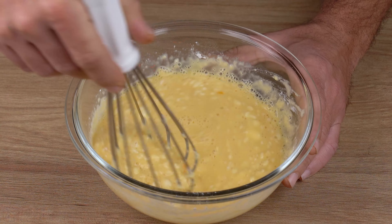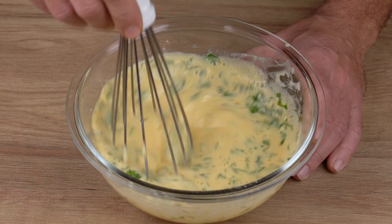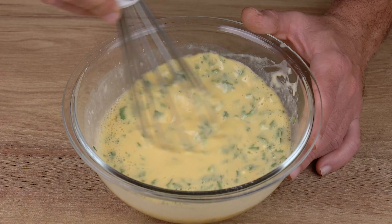Finally, add parsley to taste and mix once again. This is the right consistency. You may now stop mixing and set aside.